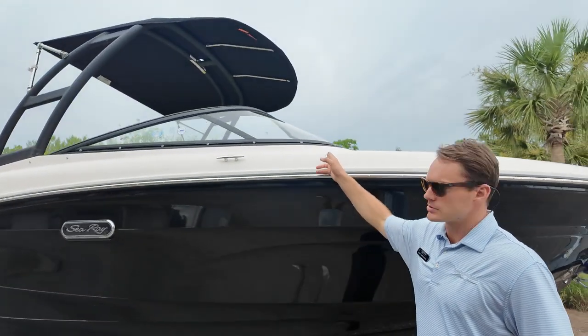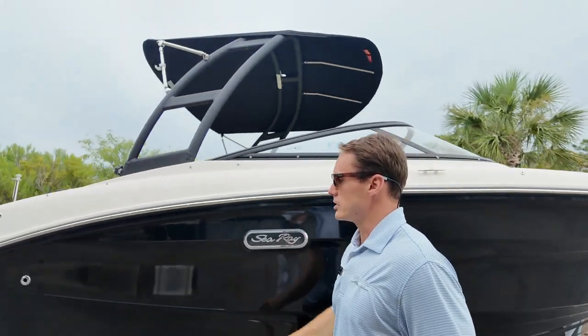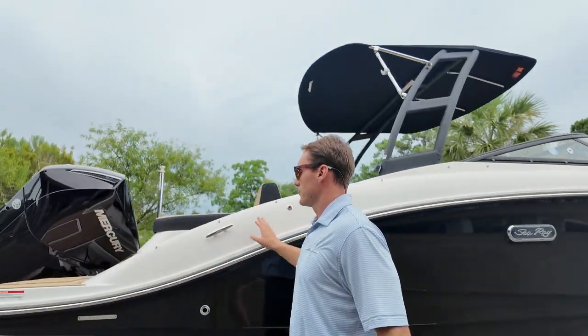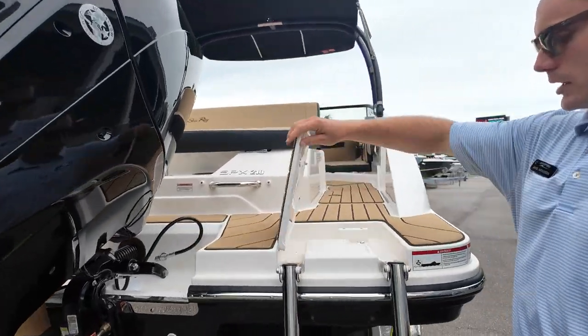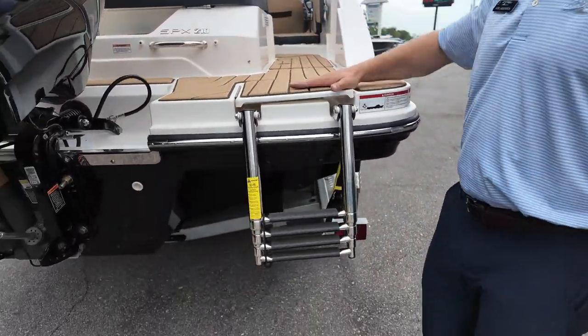Got quick connection fender clips, two on each side, one forward and one aft here. Sea deck throughout the entire boat in addition to the transom, and a reboarding ladder on the starboard side.